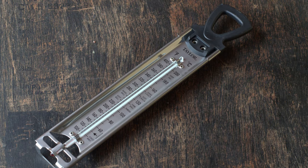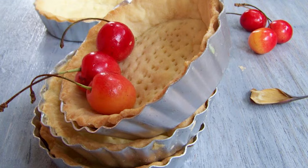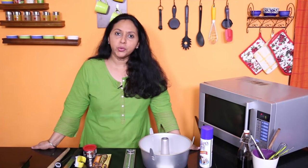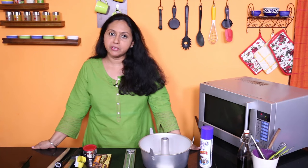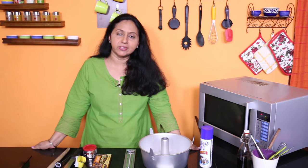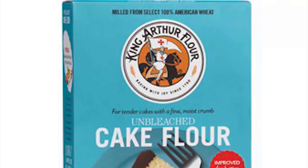And that candy thermometer to make all those candies, caramels, custards and more. A pastry blender for making pie crust. You can make your own cake flour and pastry flour at home, but the commercially made ones are supposed to be far superior giving better results. Check out whole wheat pastry flour, white whole wheat flour, wondra flour and more.